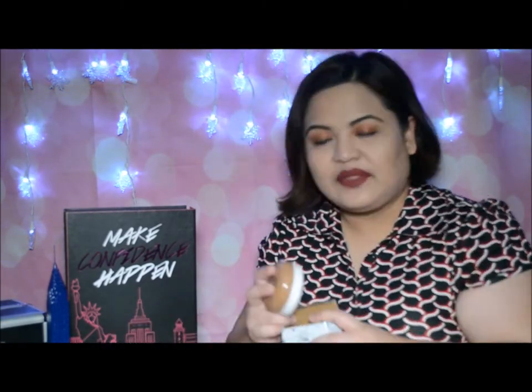Sobrang nice na to. Na-amaze ako naisip to ng Cathy Doll kasi sobrang nakakasave ako ng time sa pag-makeup, and madali siya, magaan lang. That's all — more detailed review sa vlog ko na lang. Thank you, and please subscribe. Bye bye!